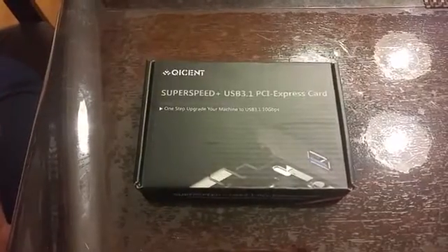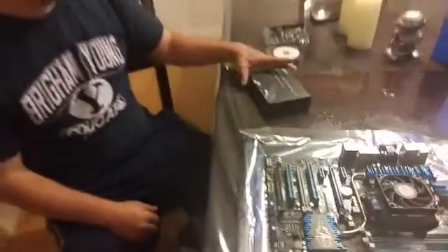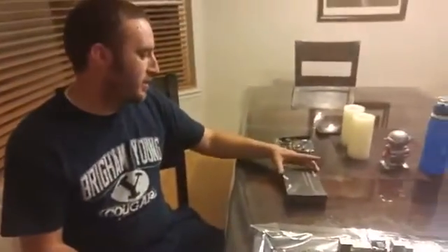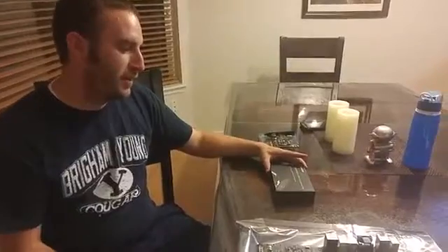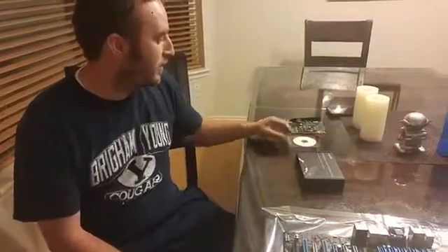Today, Jeff is going to be giving you a closer look at this Express card. We got this Quesimps Superspeed USB 3.1 PCI Express card, and we're going to go ahead and review that.